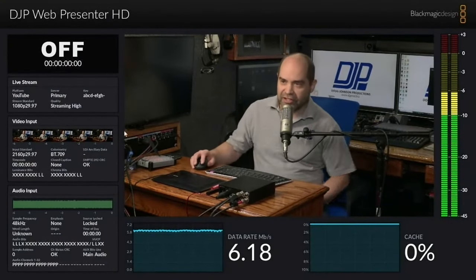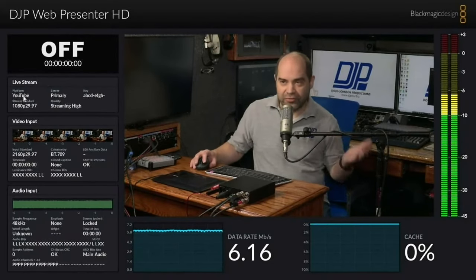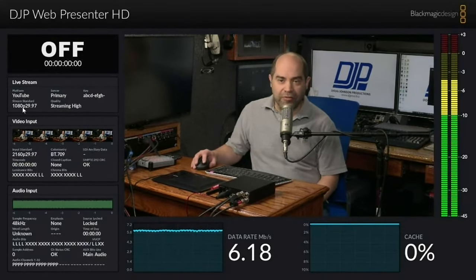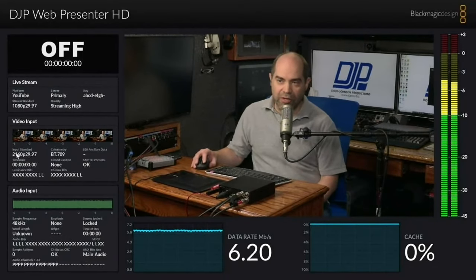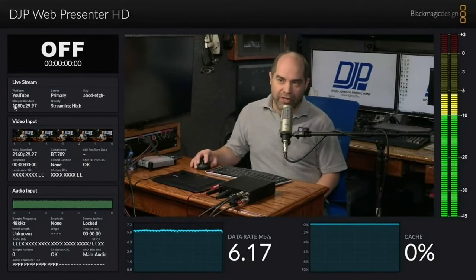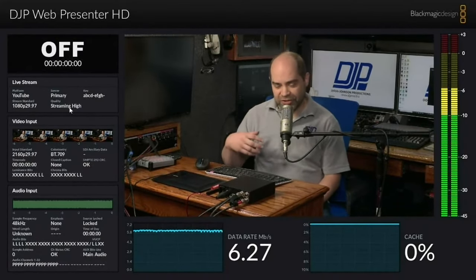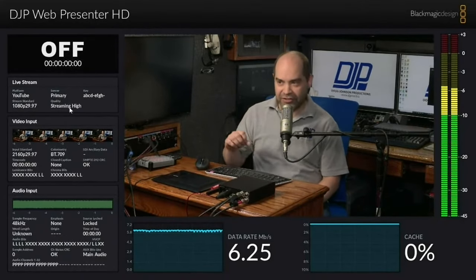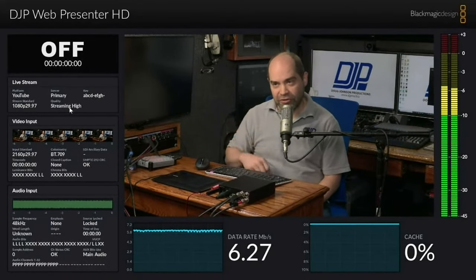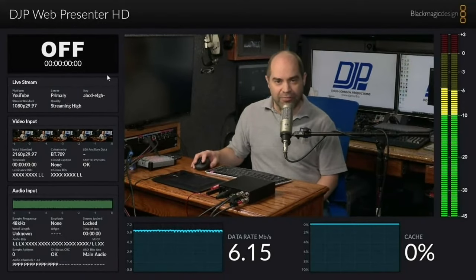Sure. So first you can see information about the stream itself — where it's going. In this case it's set up to go to YouTube, to their primary server, and you can see just the beginning of the stream key. You can see what video standard you've got set up. I'm actually sending it a 4K signal, but it's going to stream in 1080. This only streams in 720 and 1080 — it doesn't do 4K for the streaming itself, but it will do the conversion from whatever format is coming in. You can also see which preset you've got — if you're in a venue with lower bandwidth, you can set it to streaming low. And by editing the XML files, you can set up your own presets for bitrate, servers, and so on.